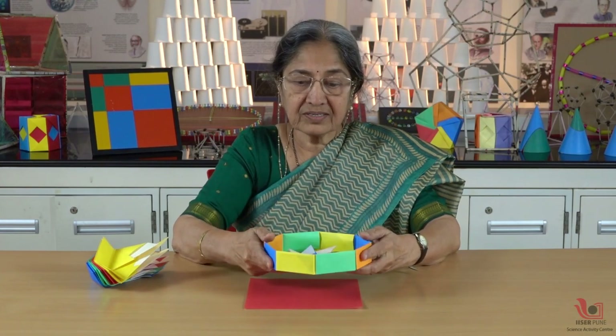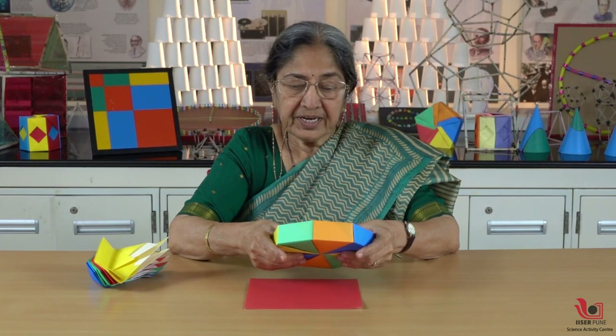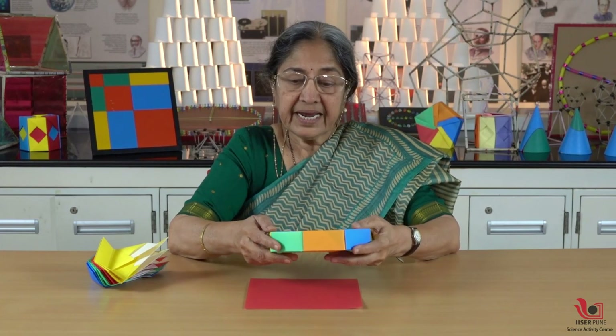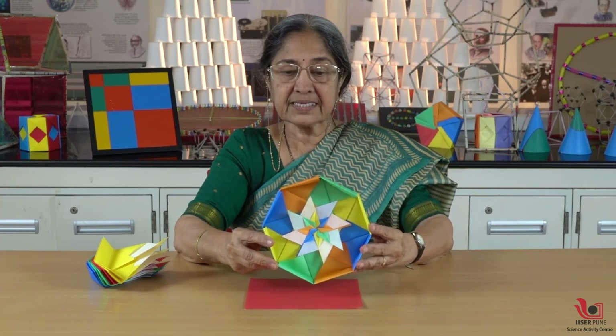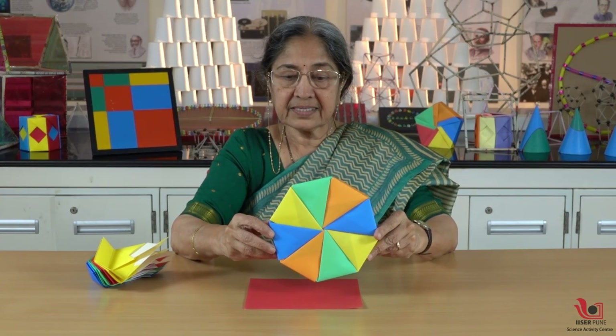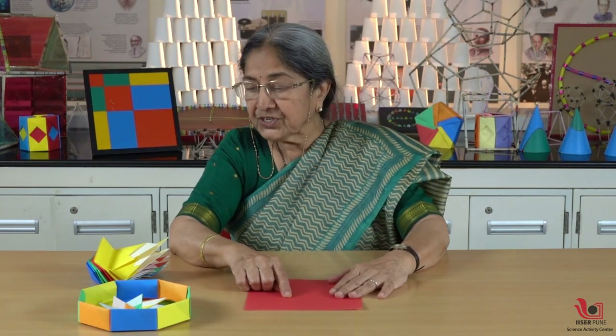Hello! Today we are going to make an eight-sided, that is octagonal, box using origami techniques. It's a modular origami and we need to fold eight modules to make the octagonal box. First I will show you how to make the individual module and then assemble it.